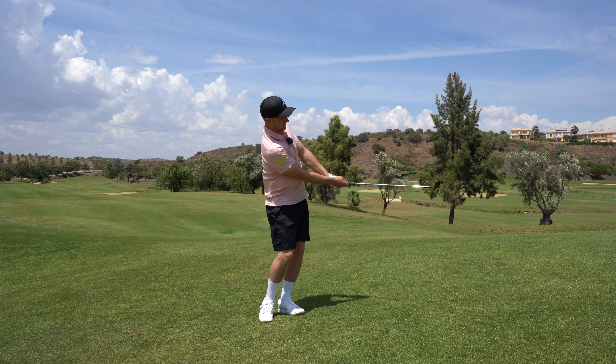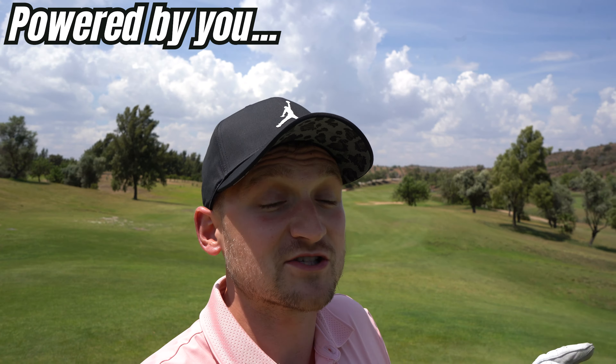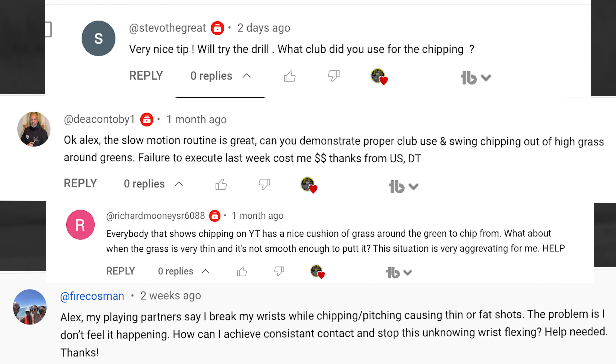That first point really moved things so much. This channel is powered by you the viewers, and today we're answering questions about chipping. Thank you so much for the support. If you haven't already, subscribe and turn the bell — I could help you literally next week if you put what you need help with down in the comments.